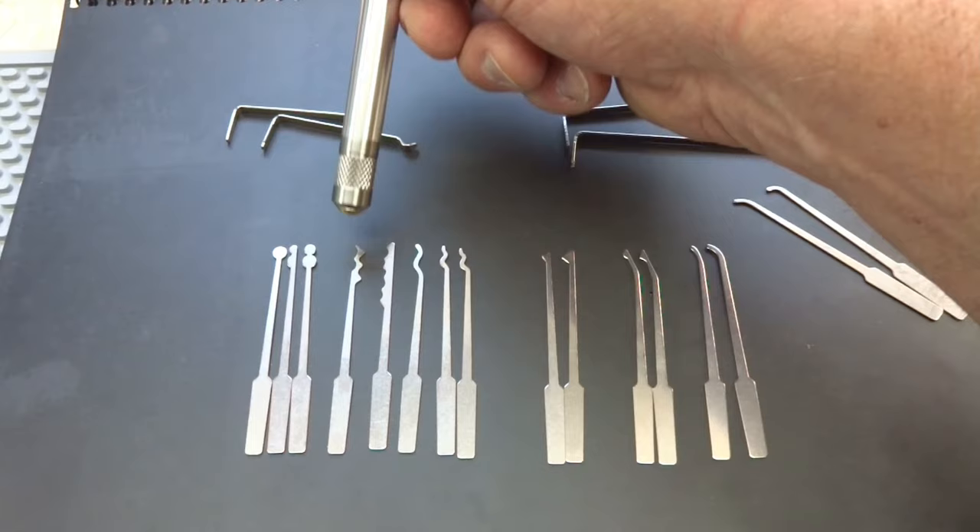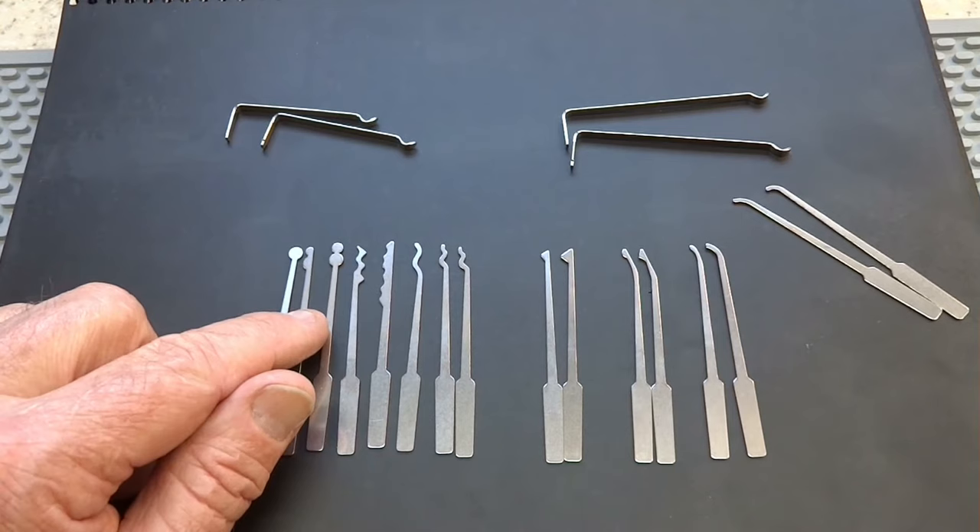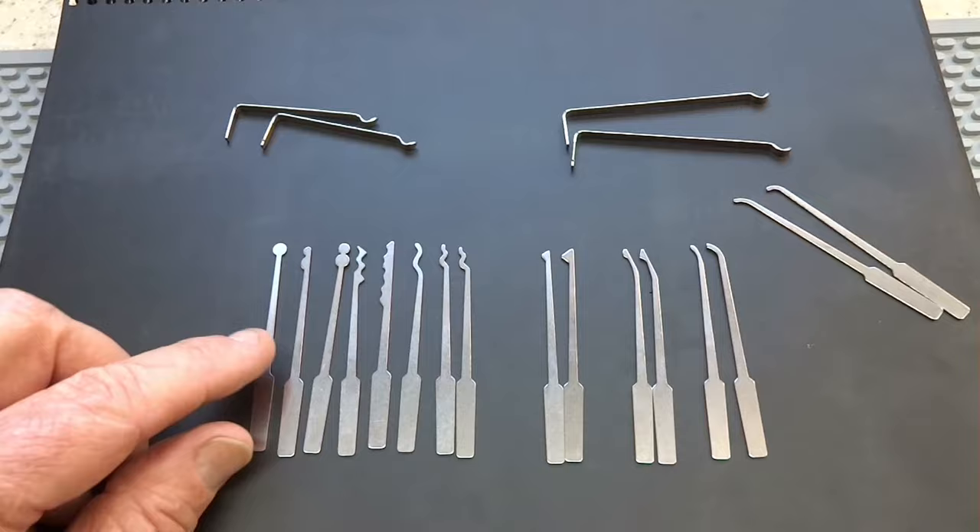If you find yourself picking a lot of wafer locks or desk or cabinet locks, here we have an eight or snowman. This is a full snowman, and then if you have a tighter keyway, you have a half snowman to give them a little bit of extra room to work. And then we have a standard ball.